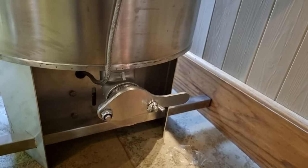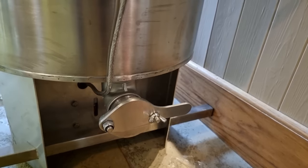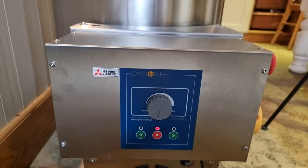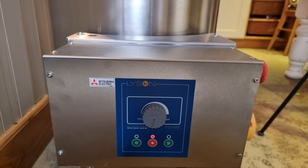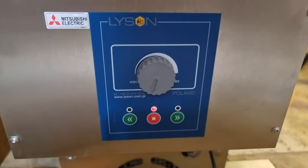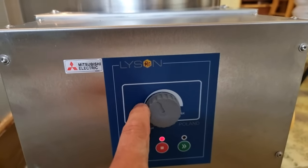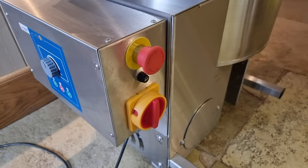Downstairs you've got a big two-inch honey gate, which can be changed out for pretty much anything — I'll probably change it for a valve, as I like to have a valve on all these things. At the front you've got a Mitsubishi electric control panel. All of the Lyson stuff has these Mitsubishi control panels — they're very, very reliable, best in class in terms of electrics. It's a really simple control panel: you've got anti-clockwise, clockwise, speed control up to max, stop and start, mains power, and an emergency shut-off.